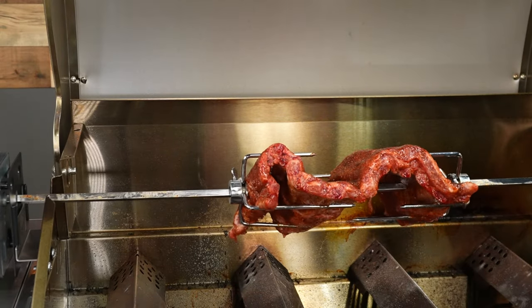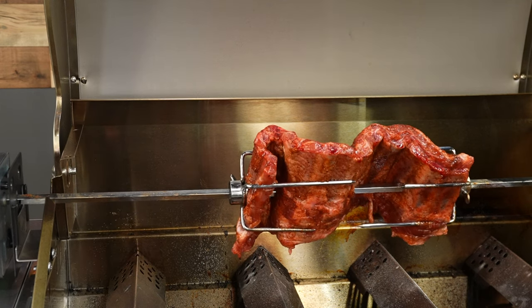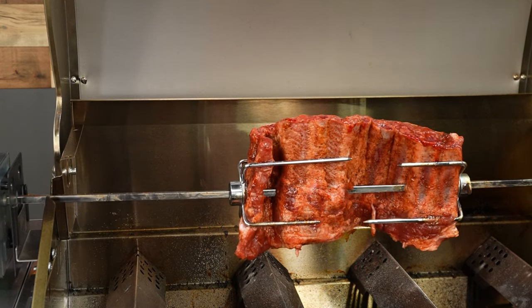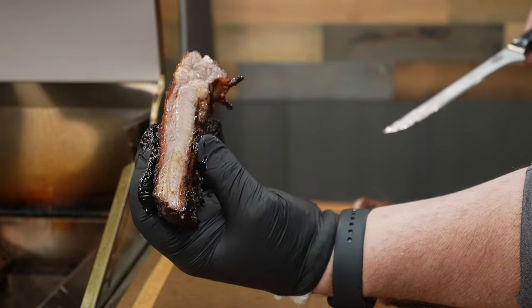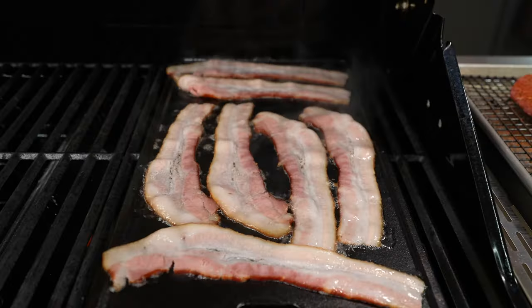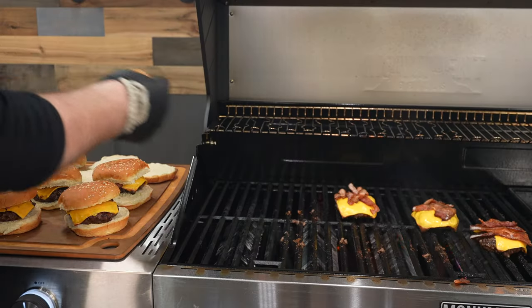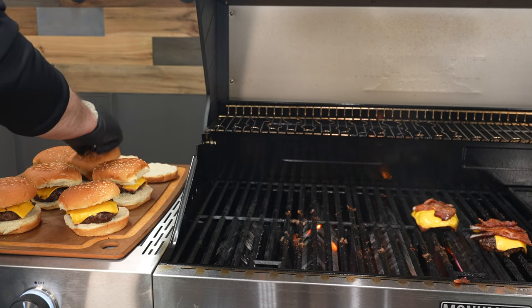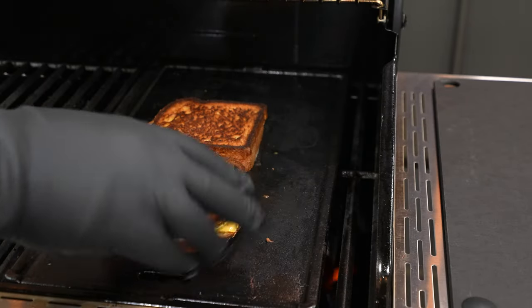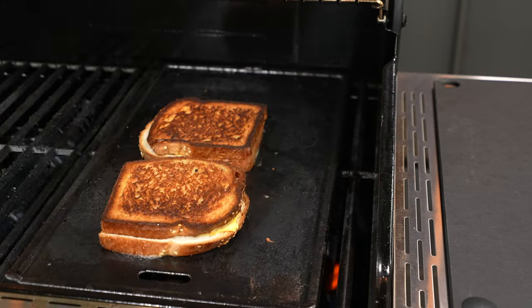For a limited time, if you use the code SMARTDENALI, Monument will send you a free rotisserie. You can even rotisserie some pork ribs — I was inspired by my friend Tommy from Gallery Backyard Barbecue to do it, and it didn't even take two hours to get them nice and tender and juicy. I also really like the little griddle. It made it super easy to fry up some bacon to top off some cheeseburgers, or do up a couple of grilled cheese sandwiches if you've got the munchies.